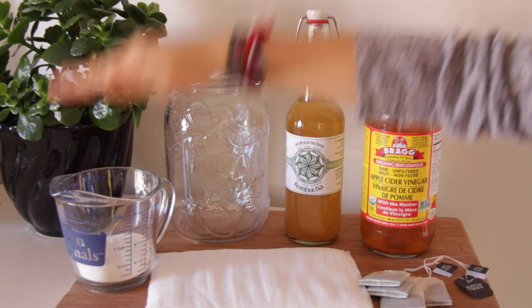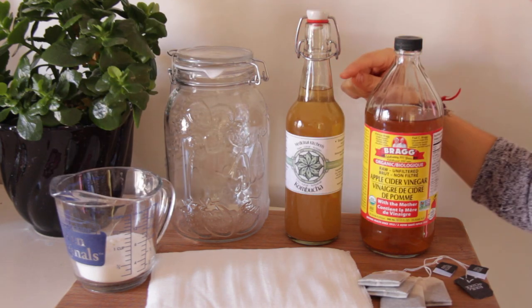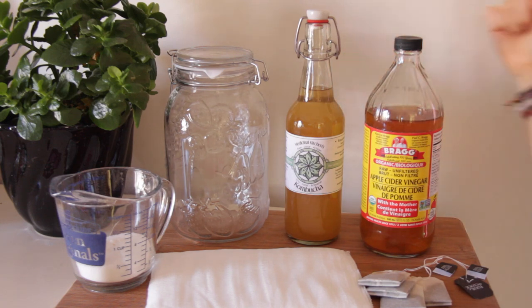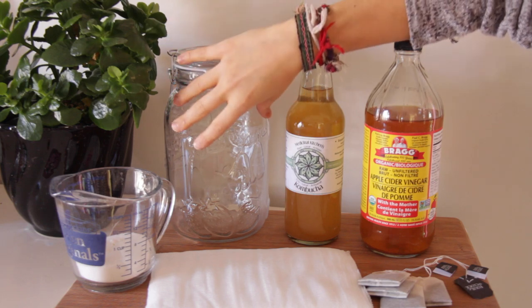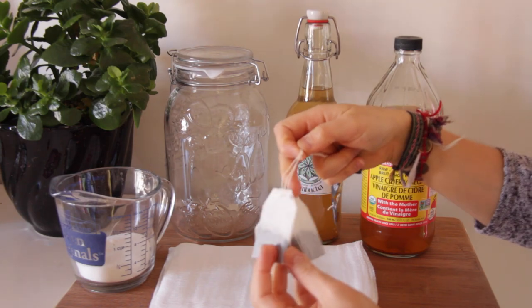You will need a jar, half a cup of granulated sugar, store-bought kombucha — make sure you see some scoby floating around in that kombucha — some apple cider vinegar to rinse the jar in case there's any bacteria, cheesecloth to put on top of the jar, and three bags of black tea.